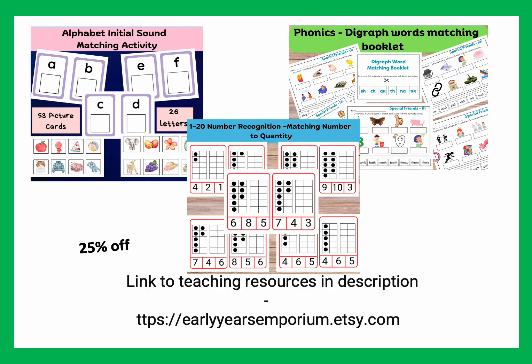Hello, parents. Please visit my Etsy store where you will find many handmade resources created by an early years teacher — that is me — to support your child's early reading, writing and math skills. These engaging and educational resources are designed to make learning fun and effective. I will leave the link below. I hope you like it. Thank you for your support.